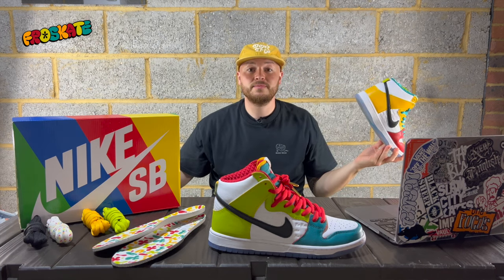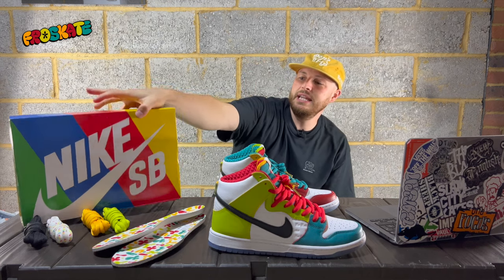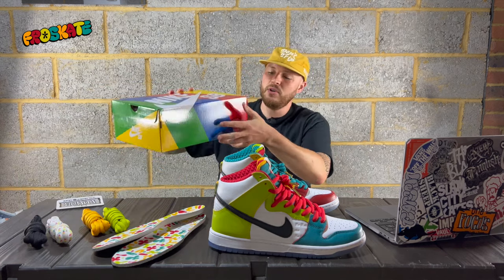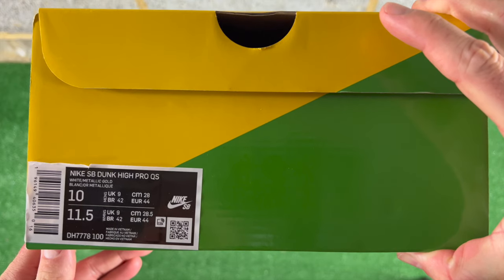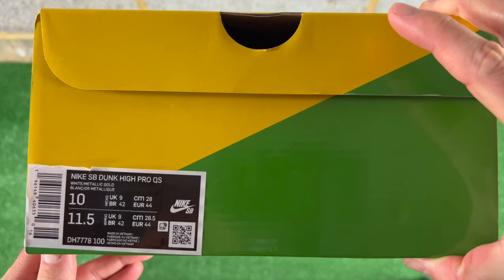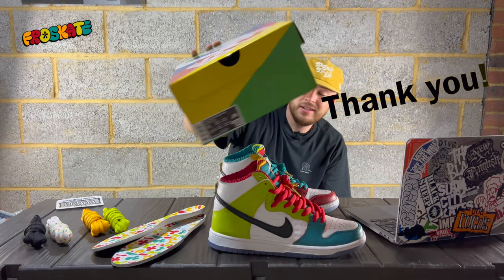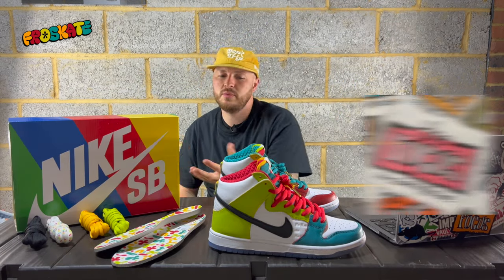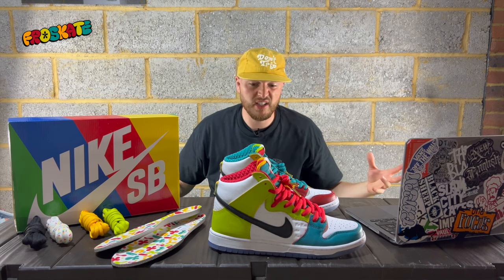Let's look at the box first. It is a striped Nike SB box, and on the label it states Nike SB Dunk High Pro Quick Strike — white metallic gold, UK 9, US 10. I go true to size with the SB highs, and that's what I've done with these, and they fit lovely.